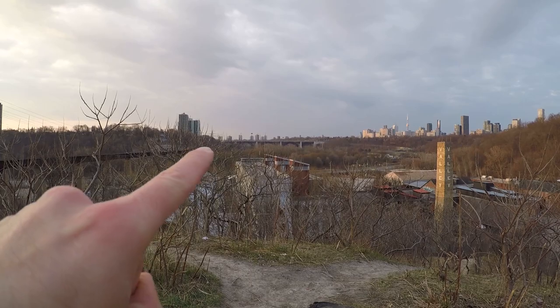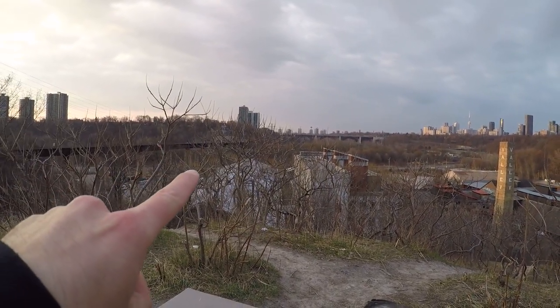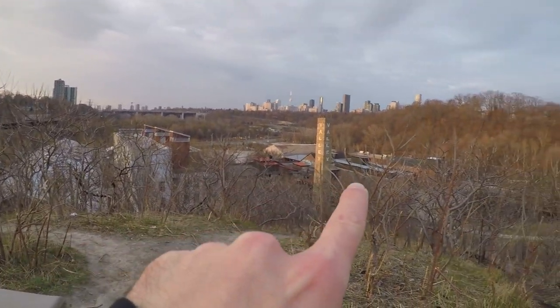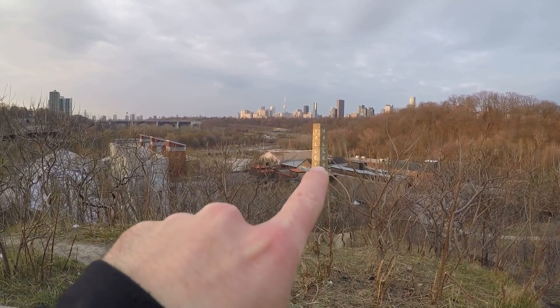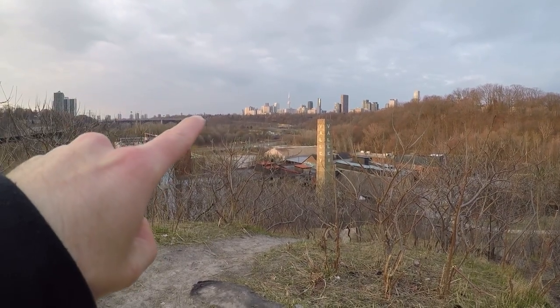Bloor Prince Edward Viaduct — Bloor Street goes over there. Got a highway and it goes underneath it, a bunch of recreational trails. I think over here is kind of where the drivers go up to Bloor, hop to Bloor over there.